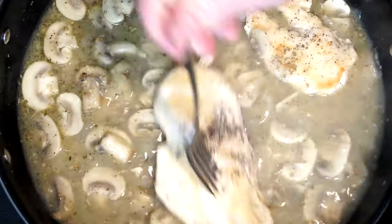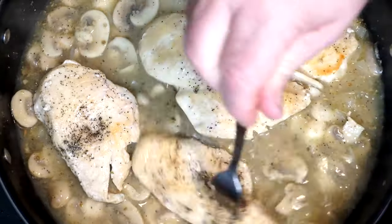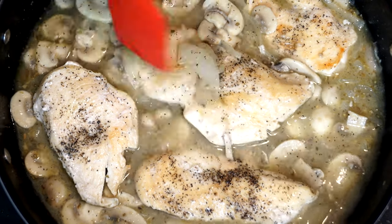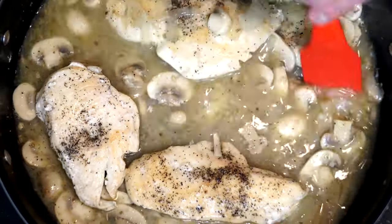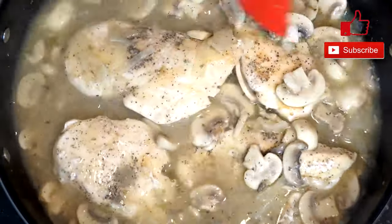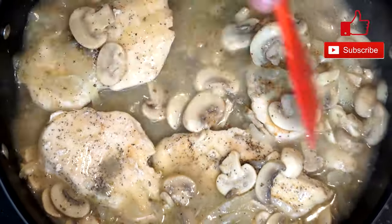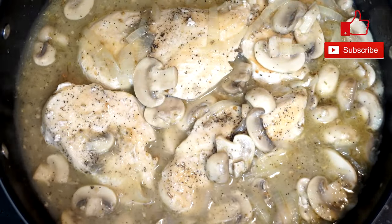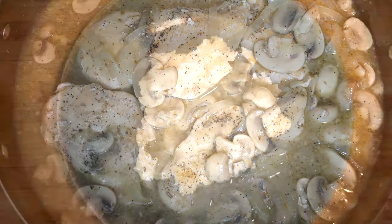Now we're going to add our chicken back in. Get them in there and try to get some of the gravy on top of them as you mix them in. Put some of the mushrooms on top if you like. You're going to keep stirring this as it goes, cooking for almost another 15 minutes, which means your chicken will be completely cooked and everything in the gravy will be thickening up. You just want to get it to a point where everything is mixed thoroughly through and cooked.